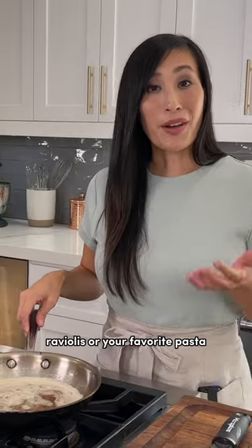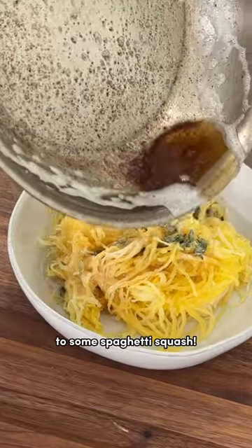This is great to add to raviolis or your favorite pasta, but today I'm going to add it to some spaghetti squash.